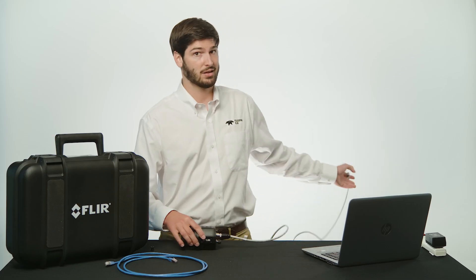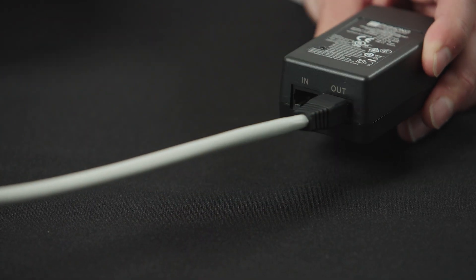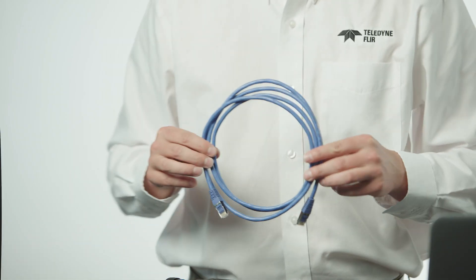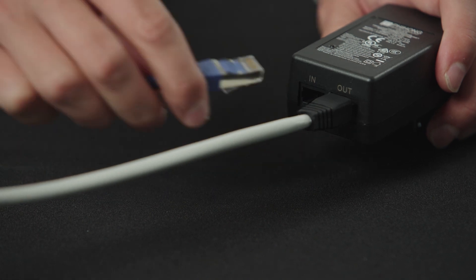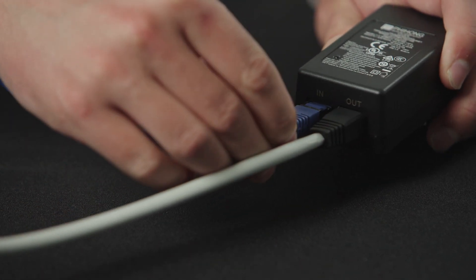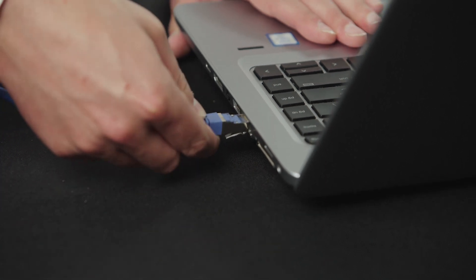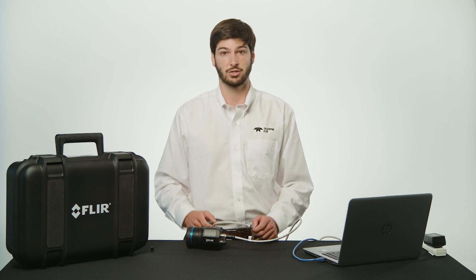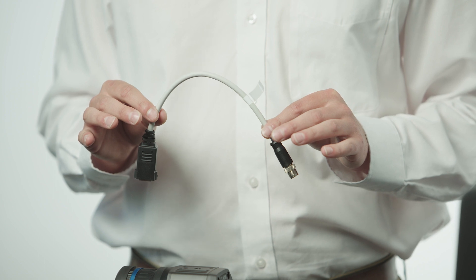Plug the other end of the cable into the port on the PoE injector labeled OUT. To connect the camera to the computer using the PoE injector, I recommend using the 2 meter Ethernet cable supplied with the kit. You will want to plug one end of the Ethernet cable into the port on the PoE injector labeled IN, and then plug the other end of the cable into an available Ethernet port on the host computer. And if you need an even longer distance between the camera and the PoE injector, you can use the supplied M12 to RJ45 adapter pigtail.